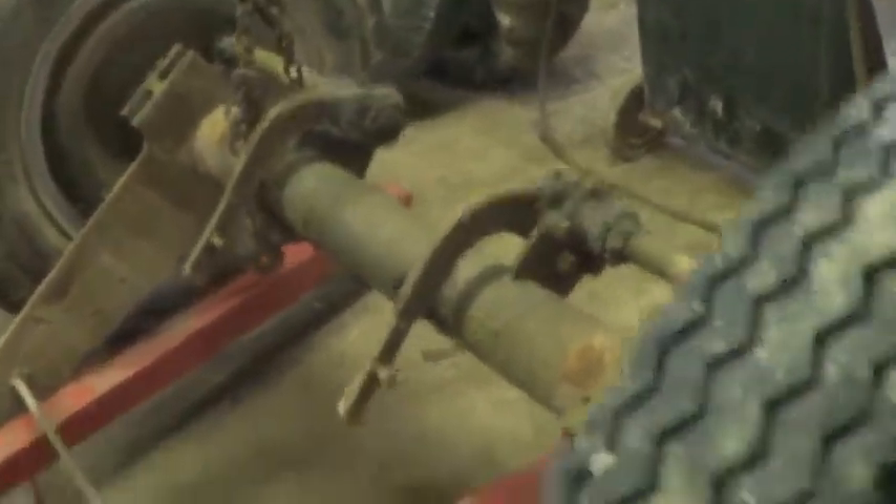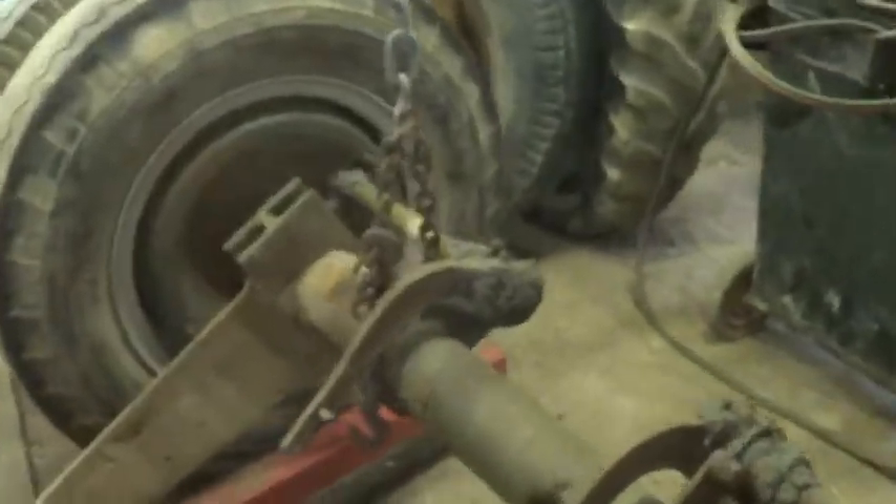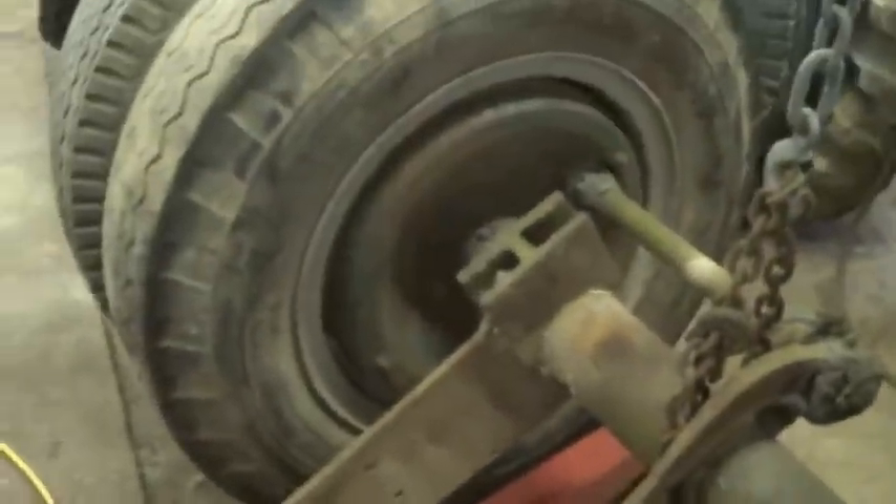We got the axle off and we had to replace some tires and whatnot, get a couple of parts back on. We gotta put some more wood on because this isn't working very well, and we can hold more bales if we work on this trailer so we can put stuff over the wheels and whatnot.